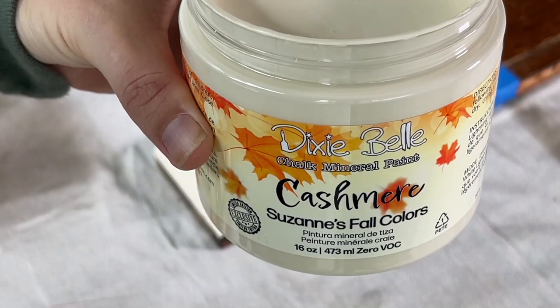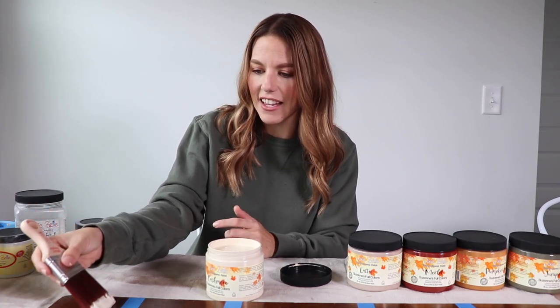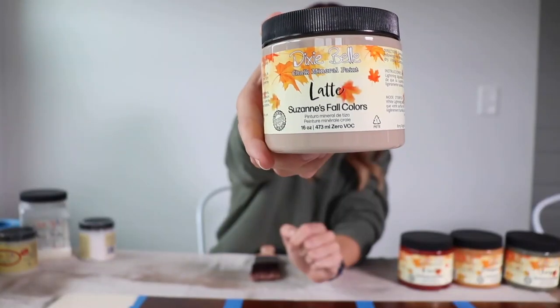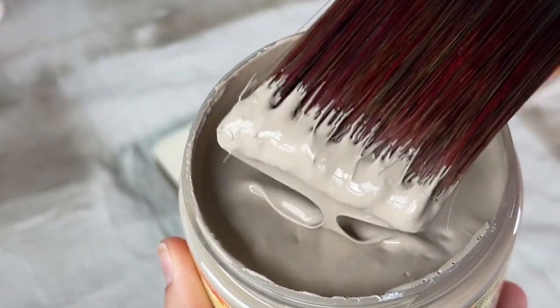This first color I'm using is Cashmere. This reminds me of like a beautiful chunky cable knit sweater — it's like a warm, kind of ivory color, very pretty. Next up is Latte. It's a beautiful beige that, you know, looks like the color of a latte.